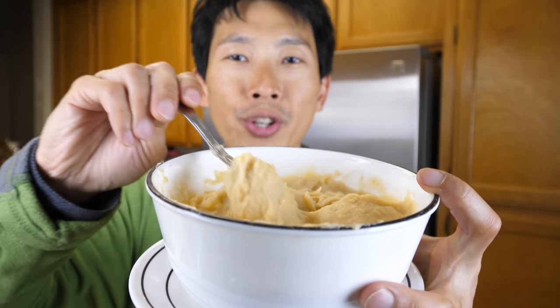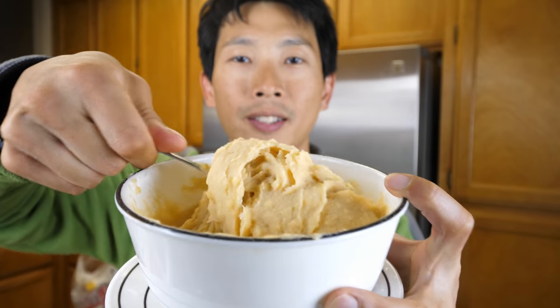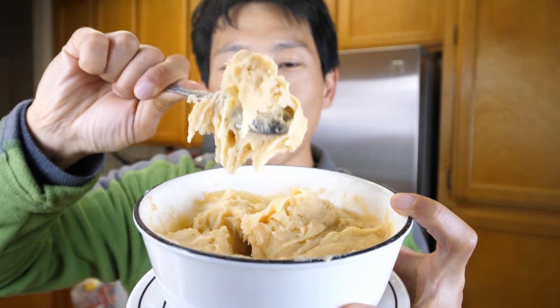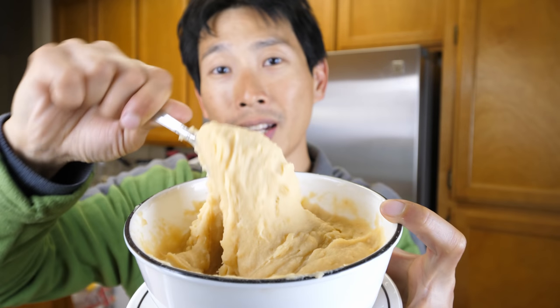I ended up adding one whole cup of water into this — it soaks up water like crazy. And then because the water was all at room temperature, I microwaved it another 60 seconds. Let me show you the consistency. It looks like mashed potatoes, except the color is a little bit orangey from the annatto in the potato chips.